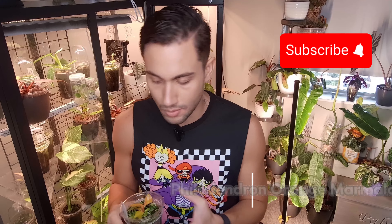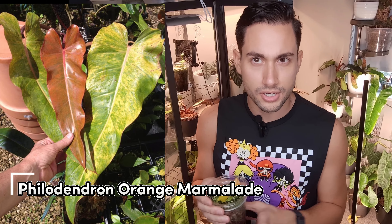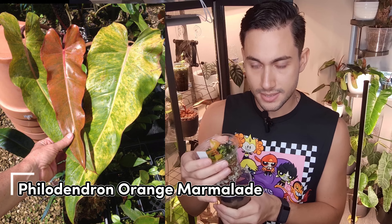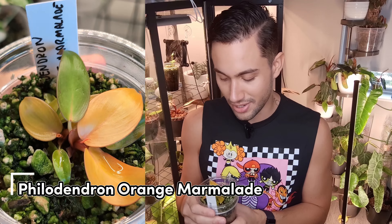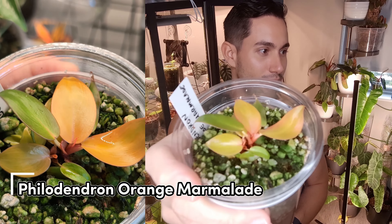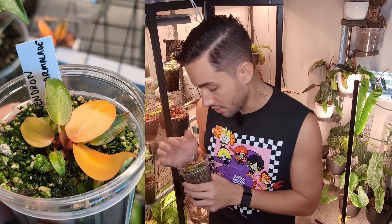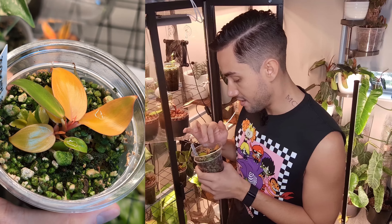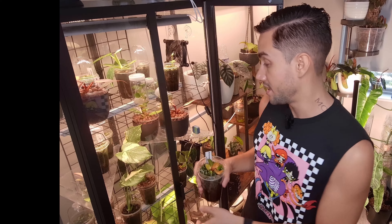Up next is a plant I was confused about — I thought it was a variegated Prince of Orange but it's the Philodendron Orange Marmalade, and I ended up buying it twice. It turns out it's just some other hybrid or cultivar — I got bamboozled by bad marketing. I'm not doing enough research. This one is really pretty, I love orange, and so far it has two plants. I haven't seen a lot of them from other people on YouTube so we'll see what the Orange Marmalade turns into.